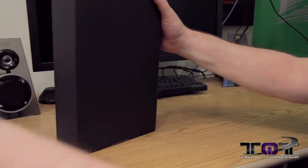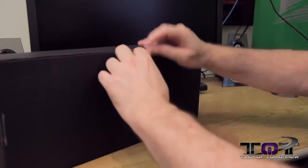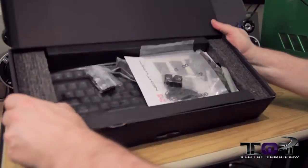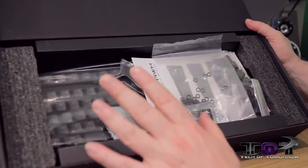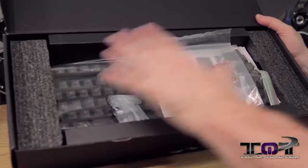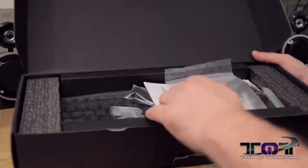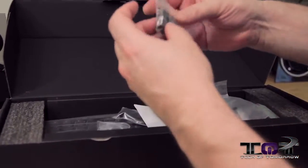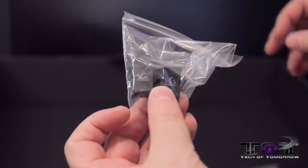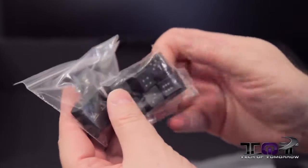Okay folks — that was actually me unboxing the box and the box smacking me in the face and hitting the microphone. Fun stuff here at Tech of Tomorrow. Let's go ahead and open this up. Like I told you guys before, these guys are really pushing their keyboards to have multiple different caps so you can change them out and do whatever you want. Right off the bat, you can see we've got extra keys — they're all customizable and have little images on them of different things.